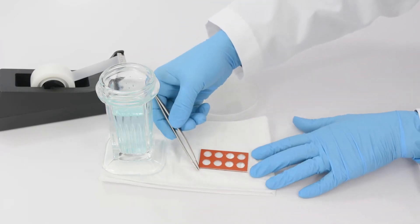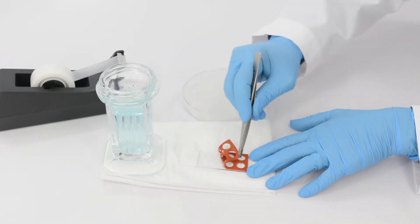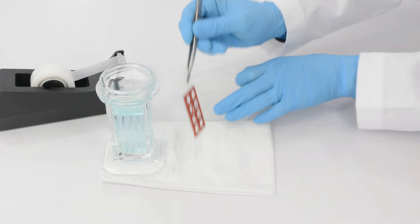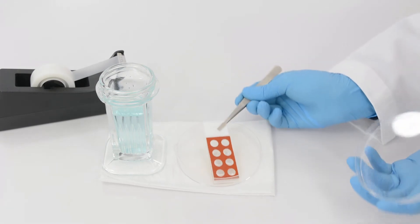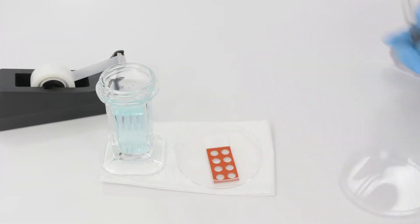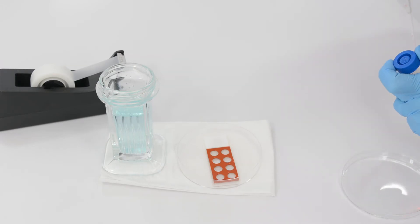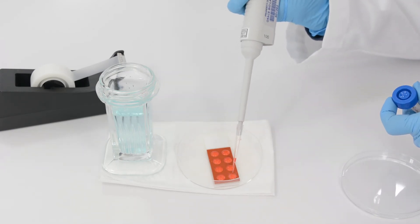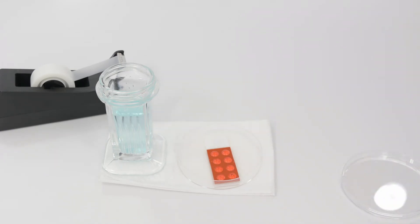The isolator will stay in place until removed. Place media into each well, and store the slide in a humidified chamber until use.